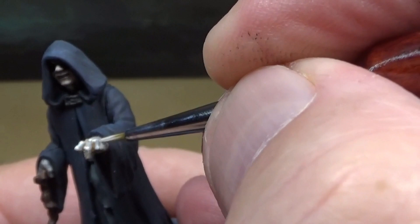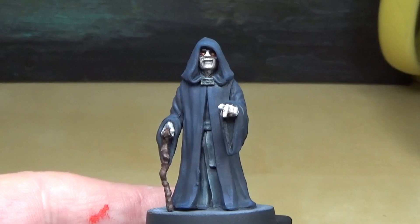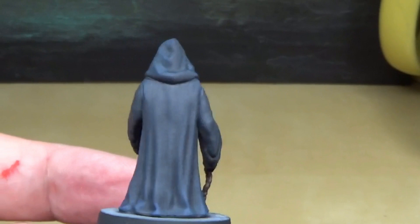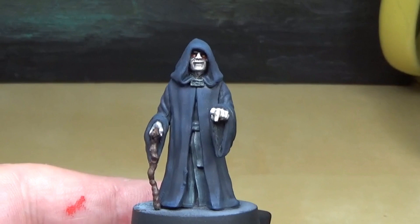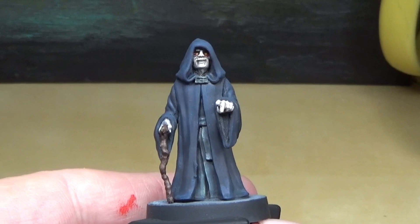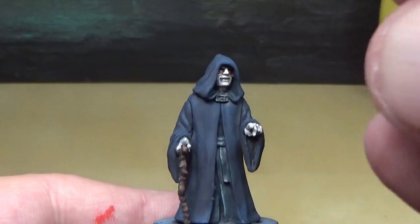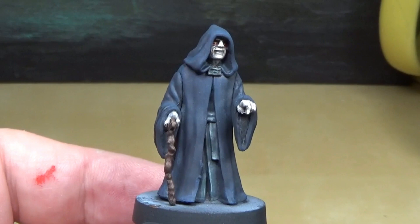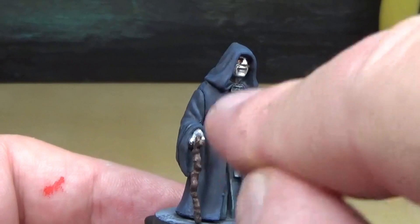Got the knuckles done. The eyes were a little more work than I thought, but I did get the red and the yellow in there and it looks really good. He's pretty much ready for the table — just needs a base and matte varnish. But we're going to do OSL on his hand, like the Force lightning is getting ready to come out, just starting to glow. We'll use white ink lightly sprayed for the glow area, then some blue ink to touch it up.